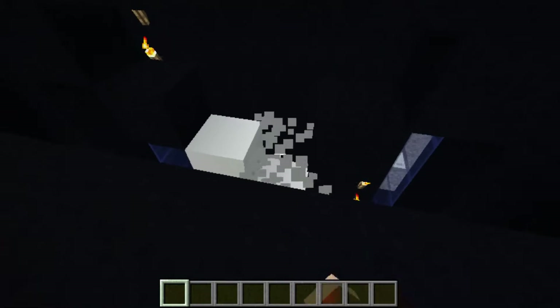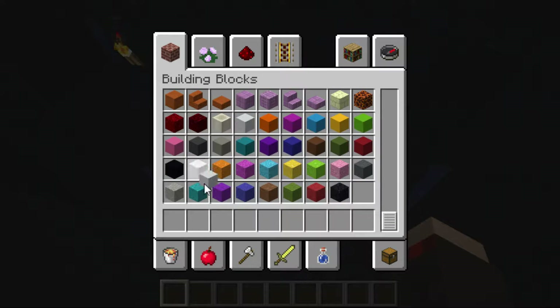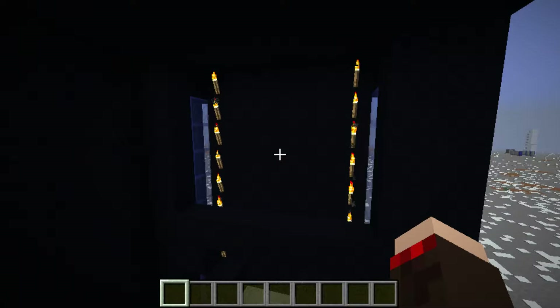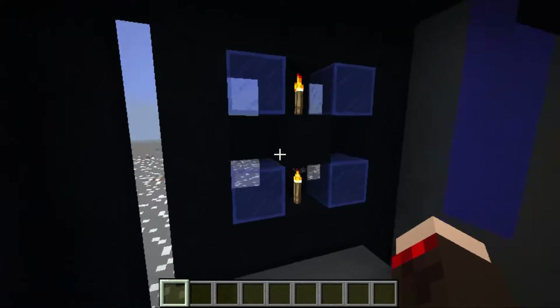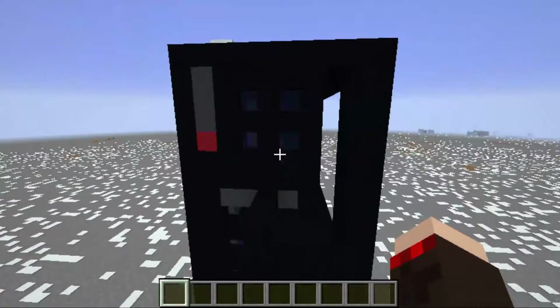I've got one case fan right there, another case fan here, and an opening for a case fan here where I'll probably put a blue LED case fan. There's another case fan over here that's blue LED — I tried to represent that as best as possible, kind of didn't work.